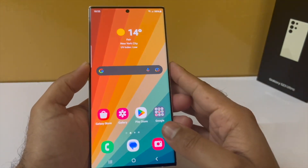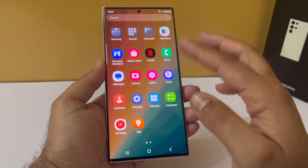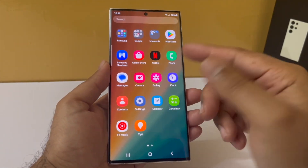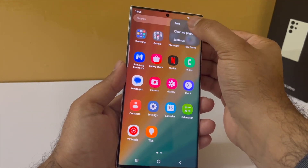One thing I don't like is the way Samsung has arranged all icons in the app drawer. I prefer alphabetical order because that makes it very easy to search for a particular app. To change the sorting, tap on the three dots, select sort, and then select alphabetical order.